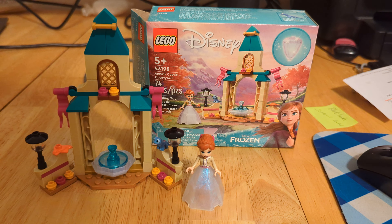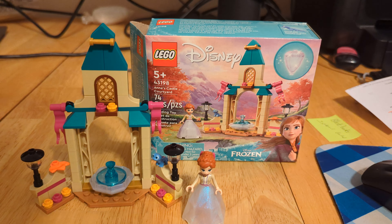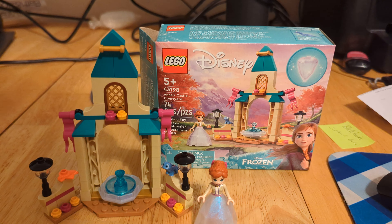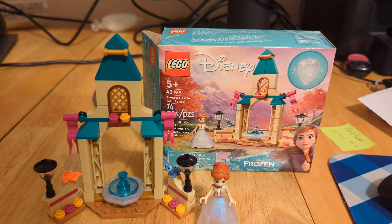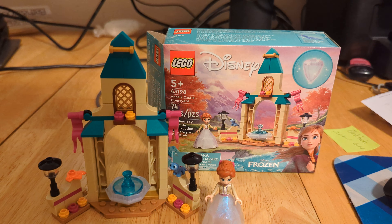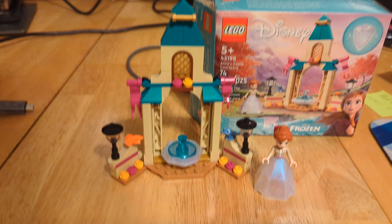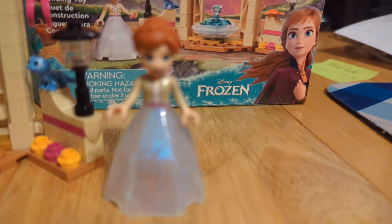Hello and welcome to BLW, back here again with another LEGO review. Today we're going to be taking a look at LEGO Disney set number 43198, Anna's Castle Courtyard. This retails for $9.99 and contains 74 pieces. This is a Frozen 2 set, and with it you do get the mini doll of Anna.